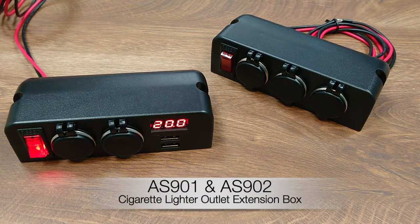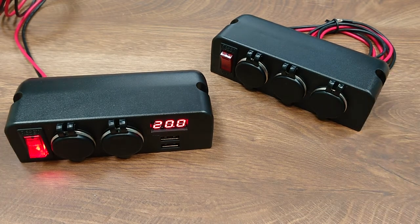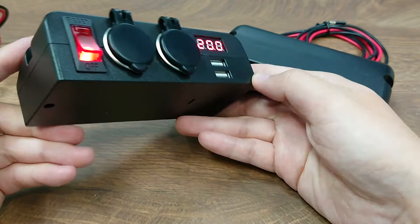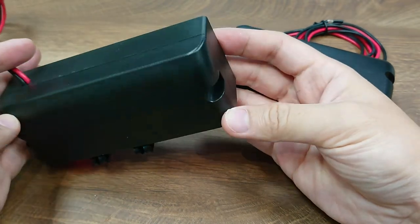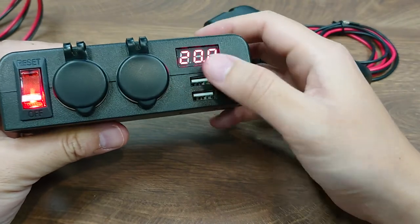Hello everyone, I'd like to introduce a new series of cigarette lighter outlet extension boxes. There are two models: this cigarette lighter outlet box comes with a two or three-way power outlet. The advanced model AS901 also comes with a two-pole USB socket and a voltmeter.